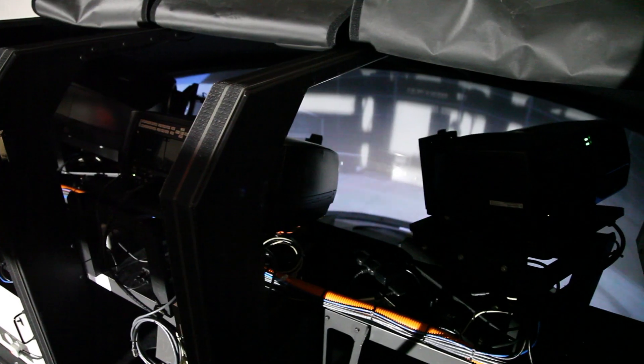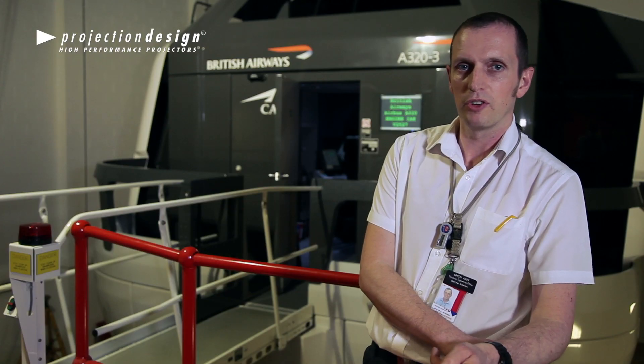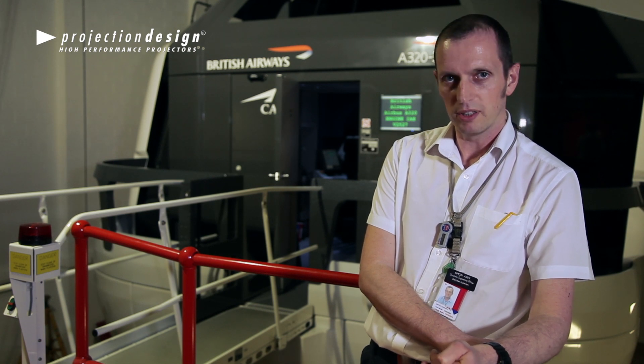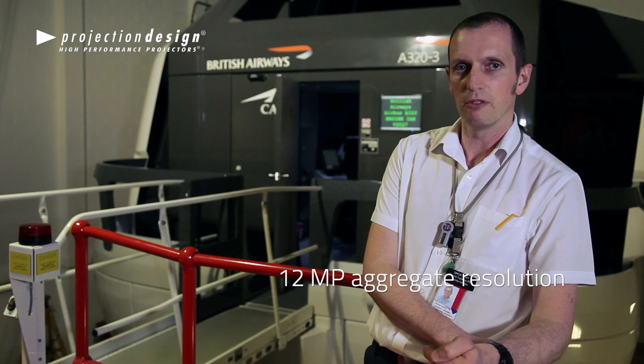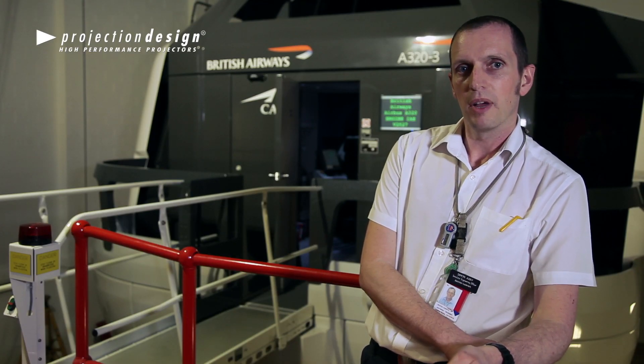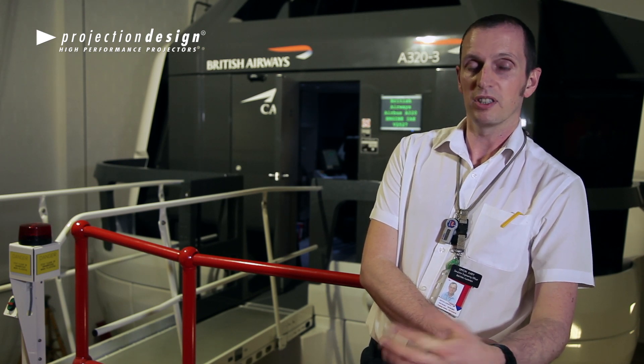My name's Simon. I'm one of the flight sim engineers. And this is our A320 flight sim with FL35 projectors fitted. It's a 200 degree mirror by 40 degrees. We chose the FL35s for this type of mirror because of the resolution and to aid the clarity of the picture and the focus.